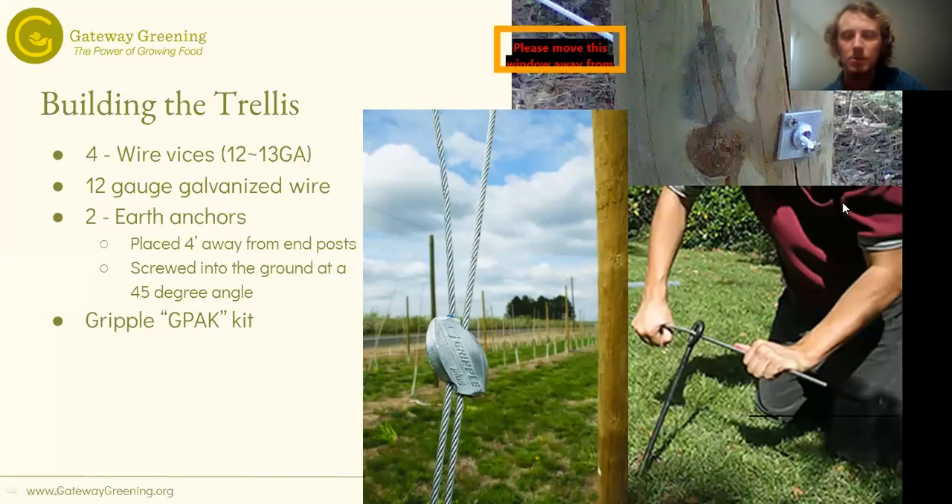You'll also want two earth anchors — those screw anchors that look like what you'd use for a dog leash, with a corkscrew at the bottom you screw into the ground. Place them about four feet away from the last post in your trellis line, angled at about 45 degrees away from the post. A Gripple GPAC kit is also the easiest attachment method — it comes with a wire and a locking mechanism you just pull to lock in place. All of these details are on the construction plan that I'll send out to everybody after this class.